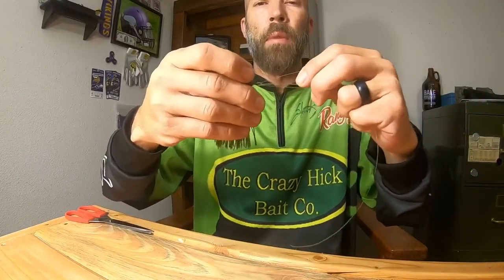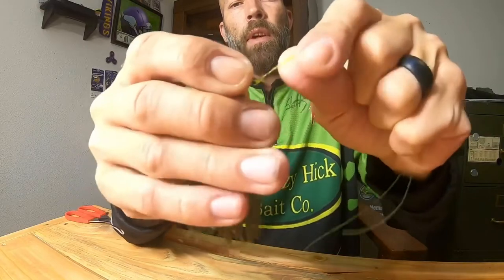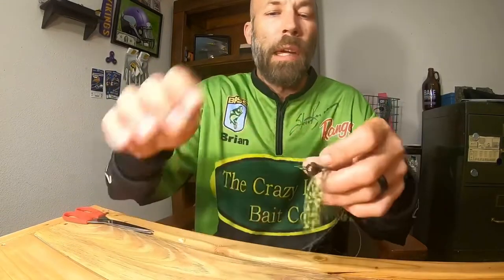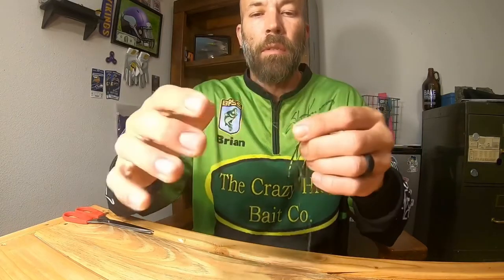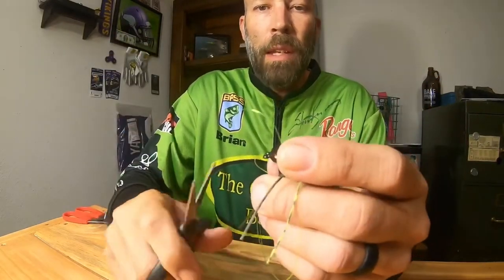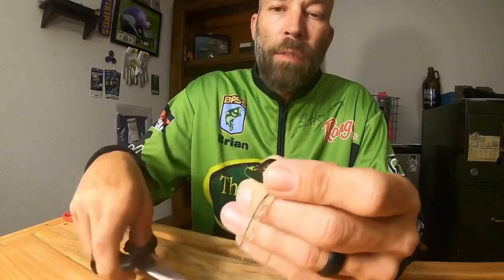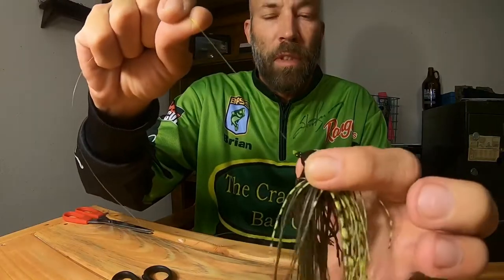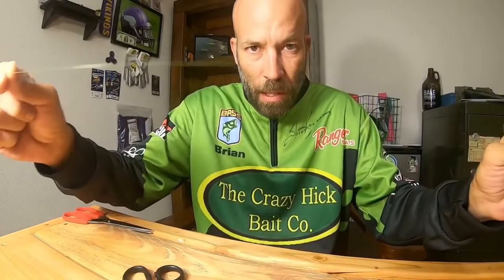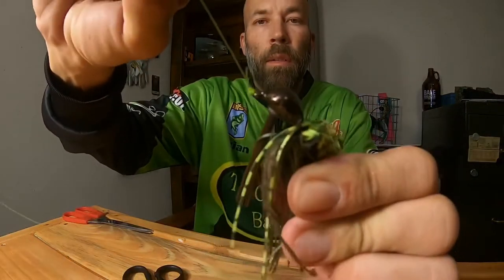Wet the line — that's probably the most important thing. Just wet it and cinch it down. Everywhere the line touches the lure, it touches at two points because of the loop. You don't need to crank this knot down — you'll just weaken it. Just cinch it and snip your tag off, leaving about a quarter of an inch. As Gerald Swindle said, the fish didn't see the first 80 yards of line — they're not going to balk at a quarter of an inch. There is your Palomar knot.